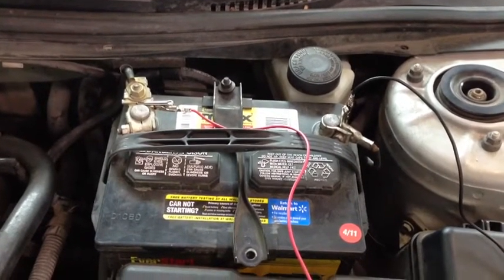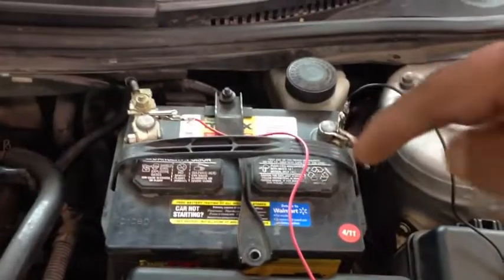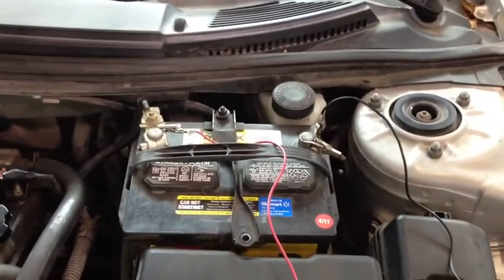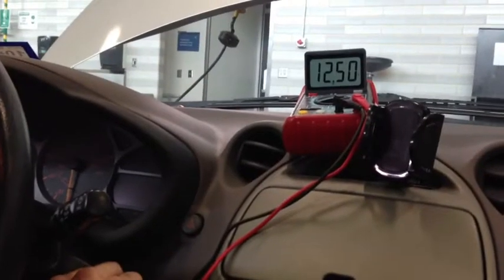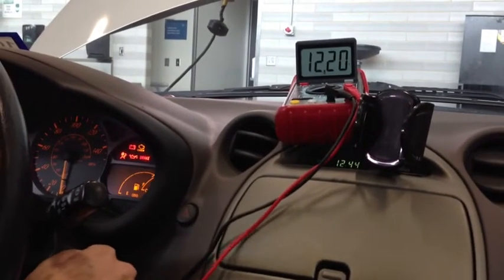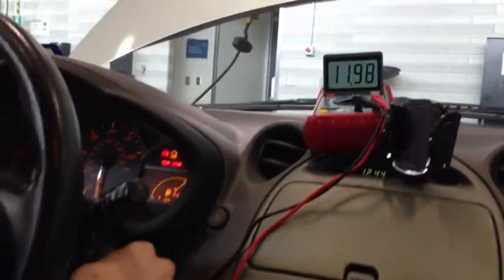Next we're going to check the battery cranking voltage. We're going to crank the engine and while cranking, check how much the battery voltage drops — specifically the lowest number you see on your DVOM. Use your jumper leads and sit in the car so you can do it independently without needing someone to hold the voltmeter. Hook the jumper leads up to the battery, making sure you don't connect them together — that will blow your 20-amp fuse. Then go into the car and just bump the starter; don't let the engine fully start up. We're looking for the lowest voltage reading — I saw 10.31 volts.